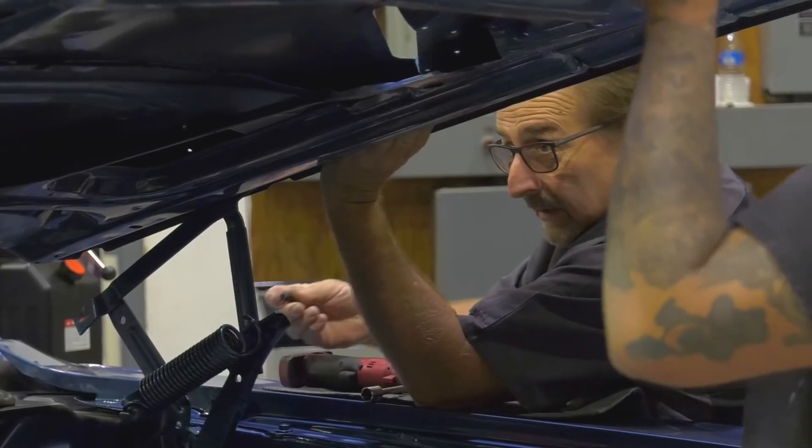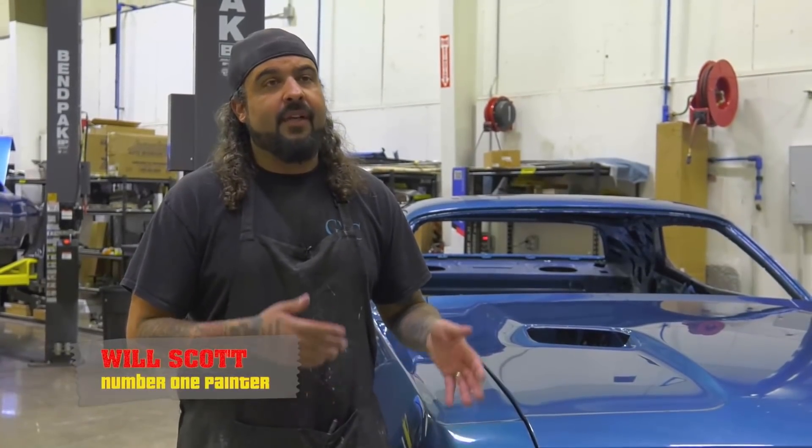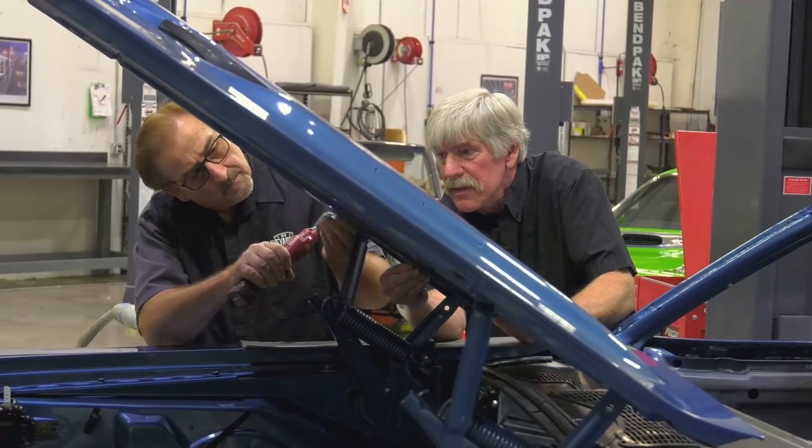These hoods are big and they're heavy, so it is good to have three people doing it because it's very easy for a hood to jump or move a little bit and chip the fender. So it gets a little tense, but when you have three people just taking your time, making sure you're doing a good job, it usually goes fairly quick.